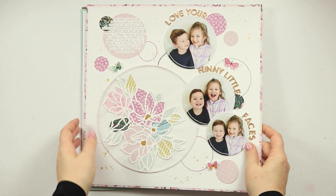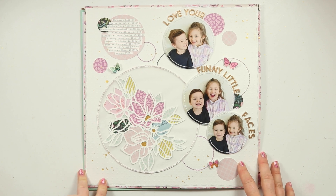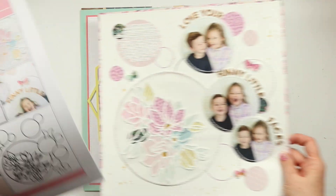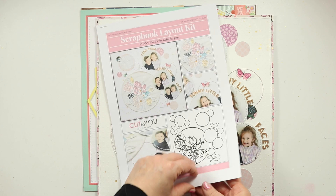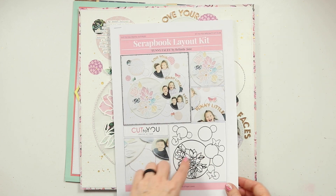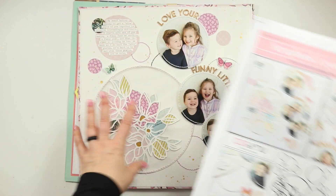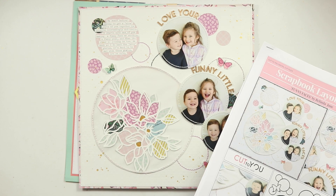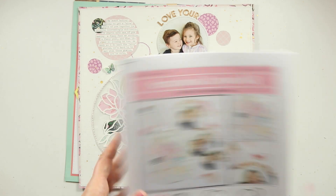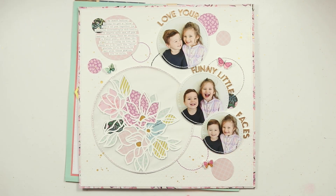With Kit2You you get the digital cut file, or if you are somebody that purchases the custom cuts from Cut2You you can get those as well. You're going to get the cut file along with a PDF download which contains a really detailed set of instructions on how to recreate the layout. You've got some high quality images, a sketch, and a product list which tells you either the products used to create this specific layout or products to pull from your own stash. And then there's a really detailed step-by-step set of instructions on how to recreate this layout.